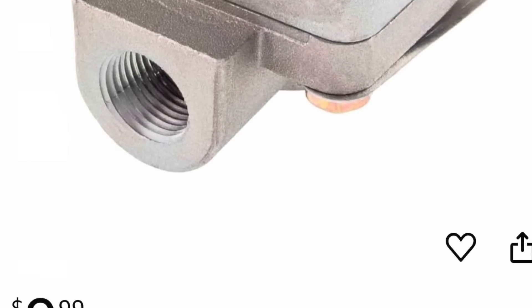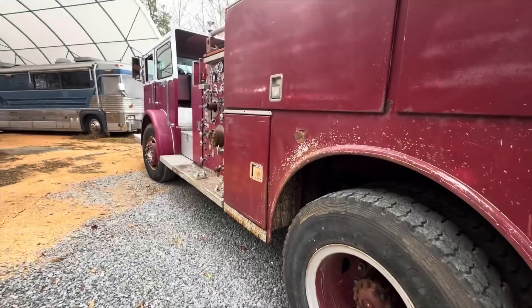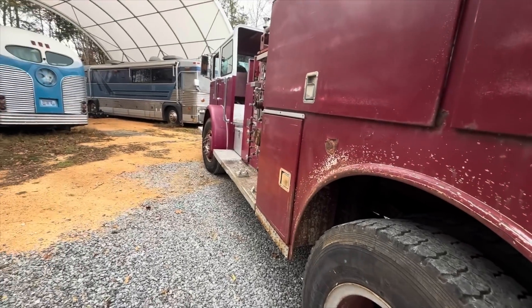Meanwhile, we're going to get the truck moved without using the service brake. So we're going to try to move this with no service brakes — we'll see what happens. Go ahead and start it up.